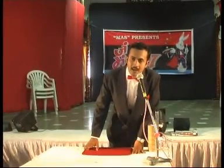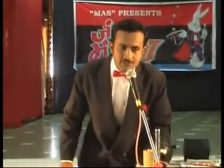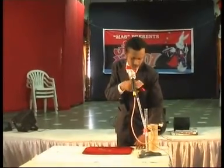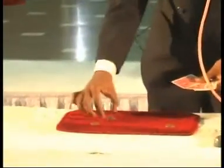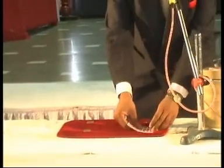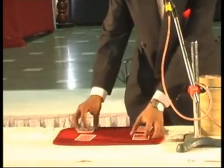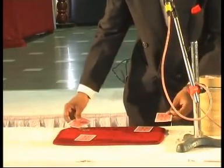Ladies and gentlemen, this is Shushmit Basu from Krishnago, West Bengal. I will start with these four coins and four cards. I cover the coins with these cards. If I apply some magic and say go, the coin goes here to there.